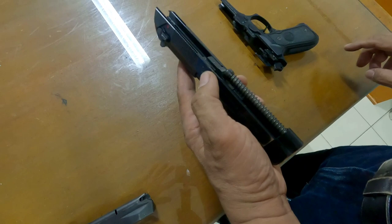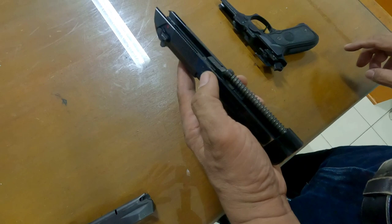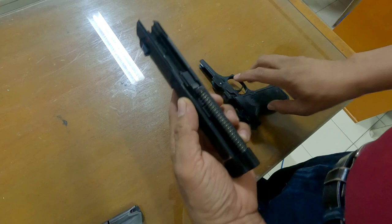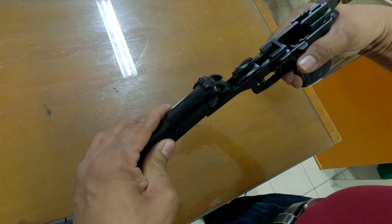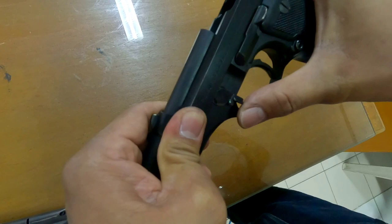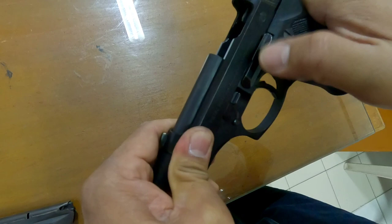The upper receiver is composed of the barrel, stabilizer, and the spring. Get the lower receiver and put the upper receiver into the lower receiver like that. Push it backward, then put the latch in its proper place, and release the slide.